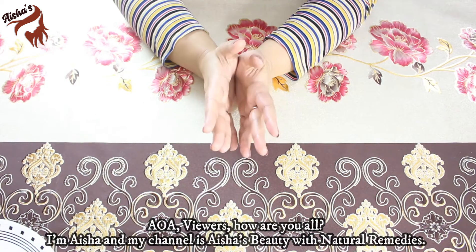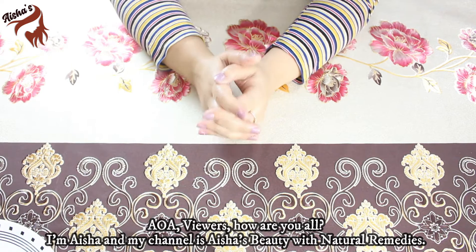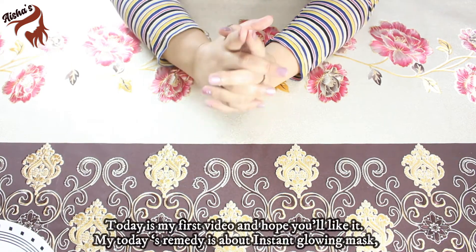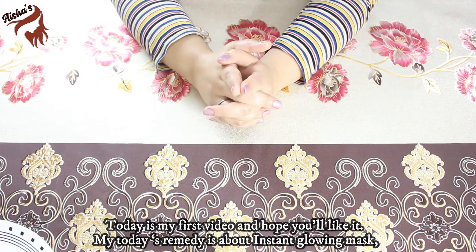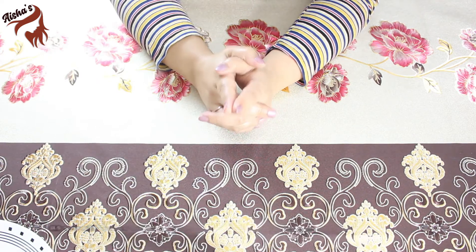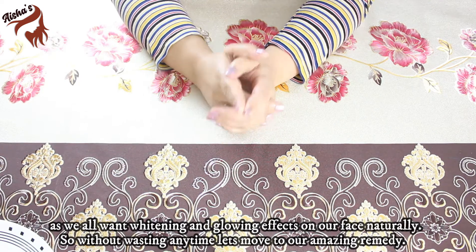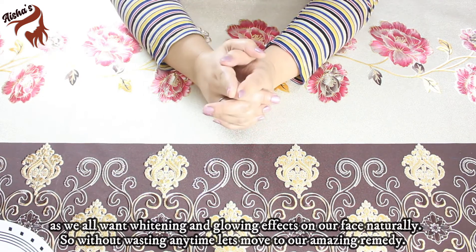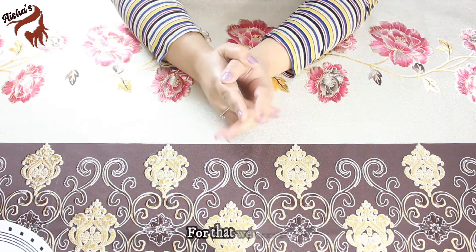Assalamualaikum! How are you all? I am Aisha and my channel is Aisha's Beauty with Natural Remedies. Today is my first video on YouTube channel. I hope you will like it. Today I will give you an instant glowing mask. We all need glowing and whitening effect, so without wasting any time, let's use our amazing remedy.